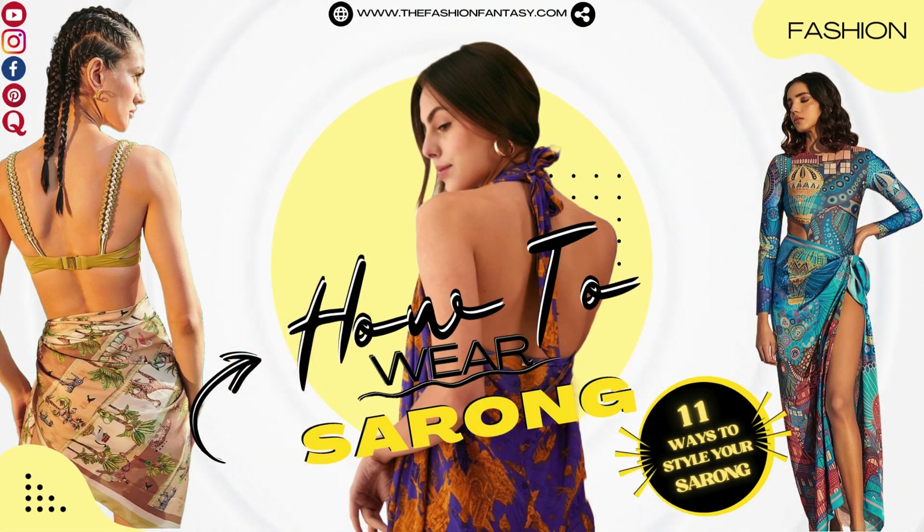Welcome to the Fashion Fantasy channel. Master these 11 sarong styles and add flair to your wardrobe.